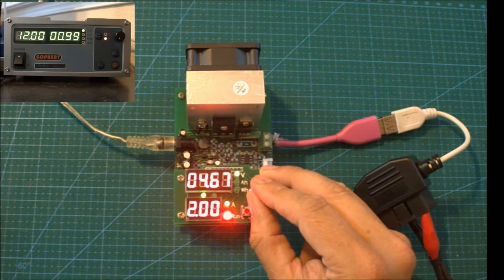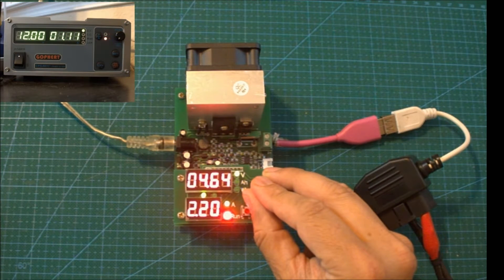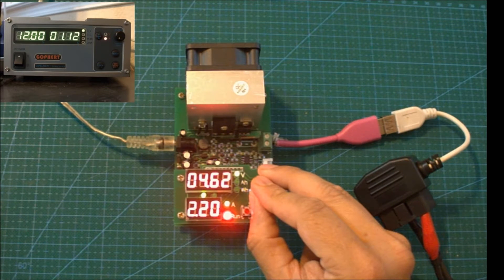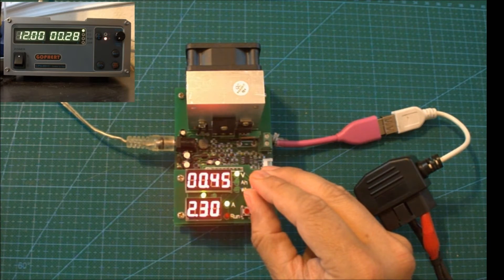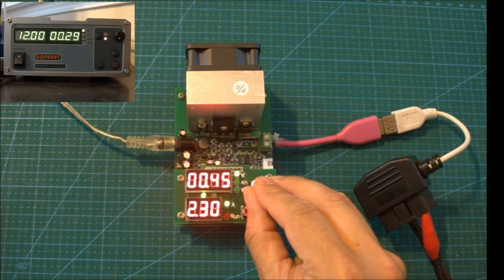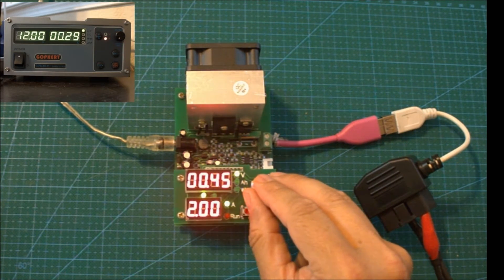I'm going to try once again to take it above 2A. At 2.1A it's still ok. At 2.2A it's still ok. Let's take it up to 2.3A — I'm still running at 4.6V which is pretty reasonable. I'm going to take it up to 2.4A. There you go — you can see the run light flashing, which means the voltage has dropped below the threshold. I think I'm going to have to go all the way back to 1.4A to get the circuit performing again.